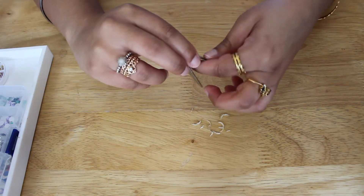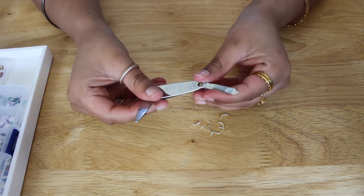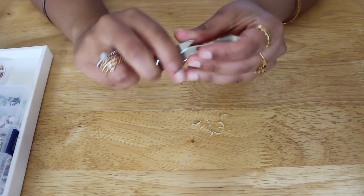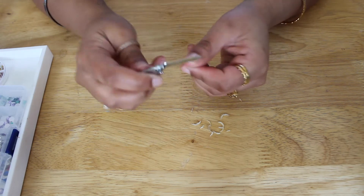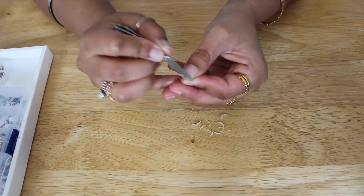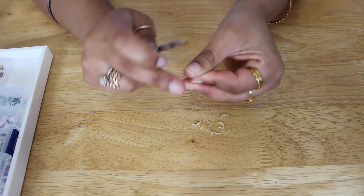We're gonna go in with the nail file. You can use the one that is in the nail clippers or you can just use another one. We're just gonna round them — just go around and make sure there's no harsh edges, no sharp bits.